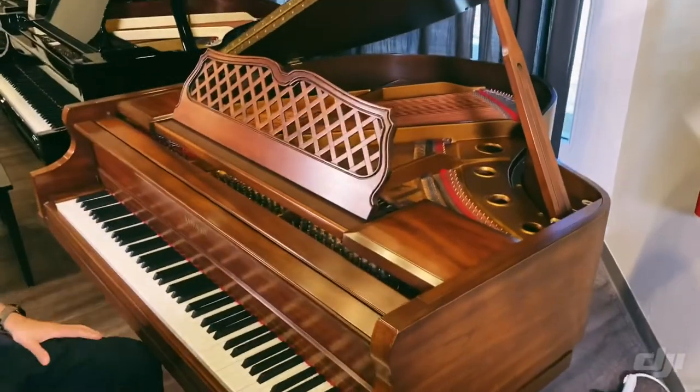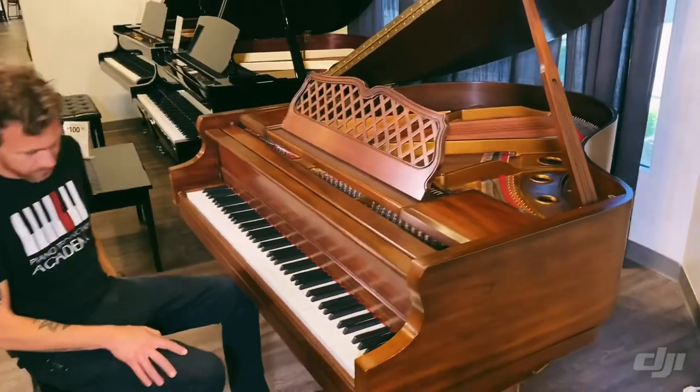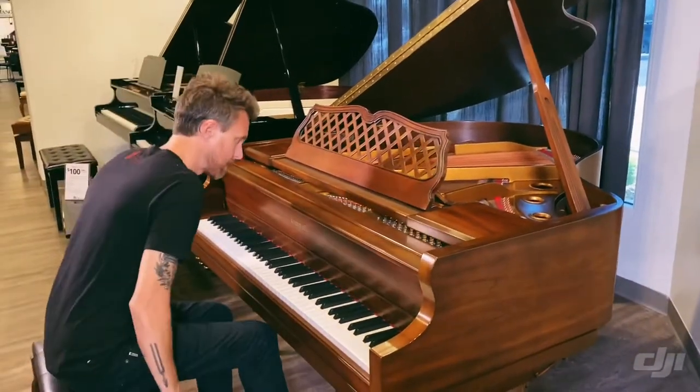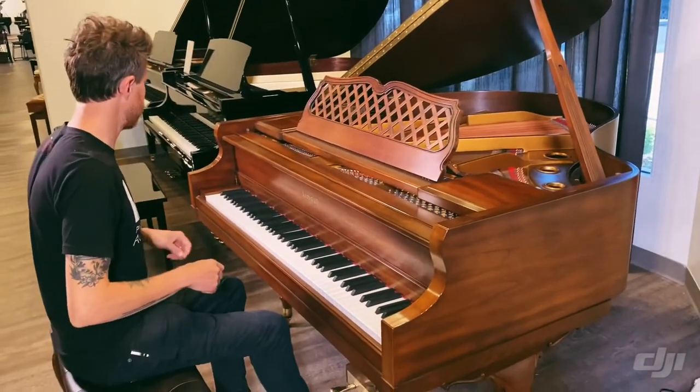I'll play it a little bit for you so you guys can kind of hear what it sounds like. I'm not the best player in the world, but hopefully this will help you understand what this thing sounds like.